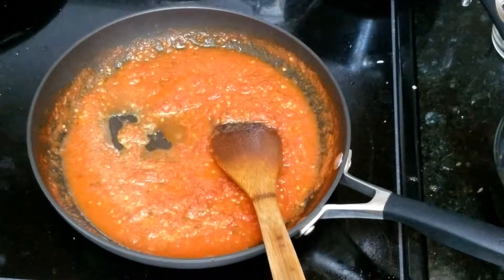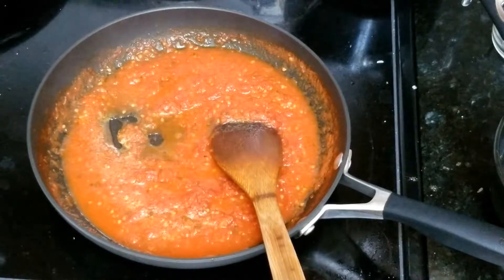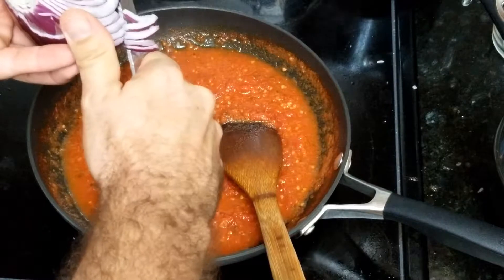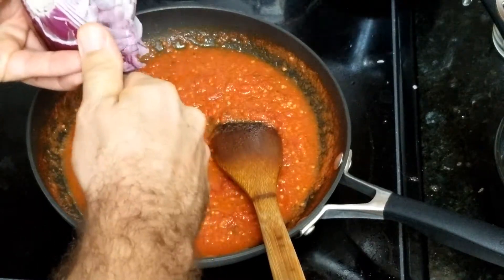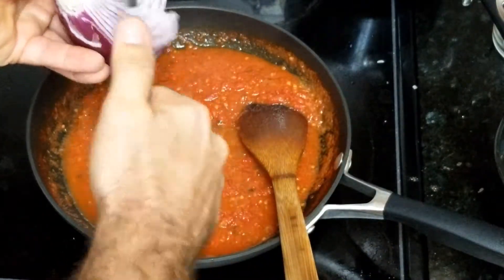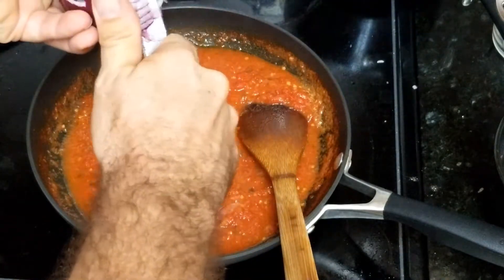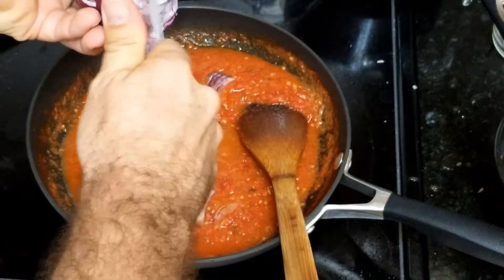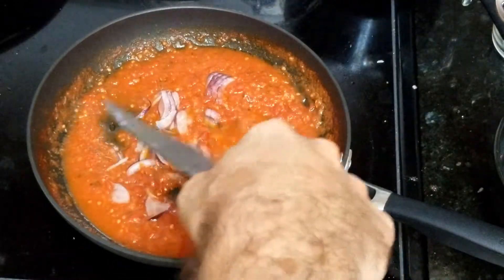And also I will add some onion. Then you can just cut it from here, or even mix it. I will cut it very, very thin. I like red onion. Just like that, you make it very thin so it cooks fast. You can add it at the end — you don't have to add it from the beginning.